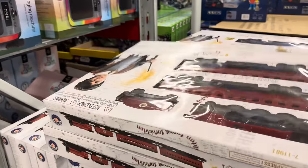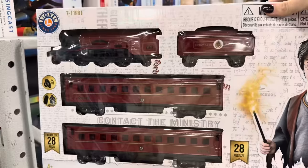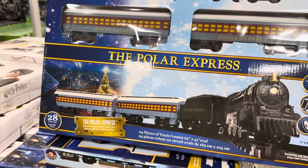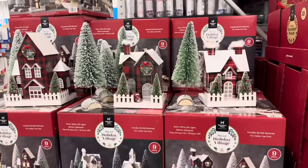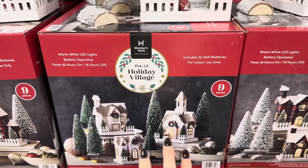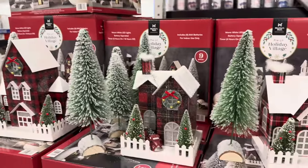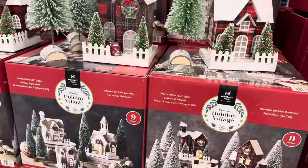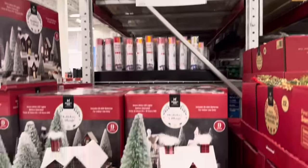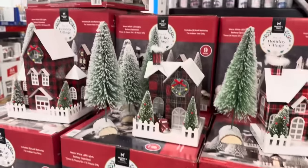If you are looking for trains for Christmas, we've got Harry Potter's Wizarding World 28-piece set. You can also do the Polar Express — $29.98. Nine-piece pre-lit village in white or plaid style — doesn't that look fun with the trees? Your car parked out front with another tree. $29.98 — cozy, fun, and they light up. You can't go wrong.